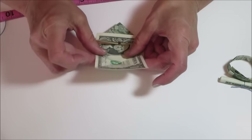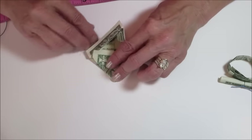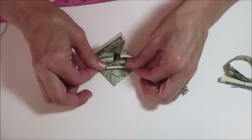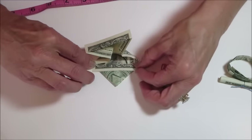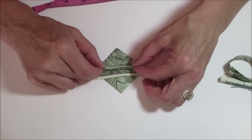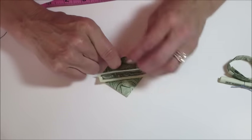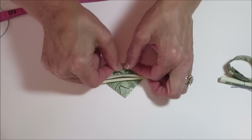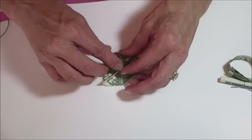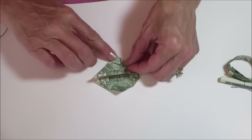Turn it over and do the valley fold. Fold this side up — just a light crease to get that out of the way. Now fold this into this crease here, just a light crease to get that line on the inside. Do it again on the other side. There — open it up.